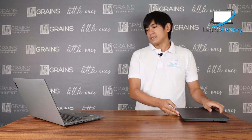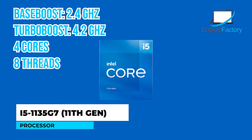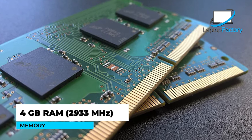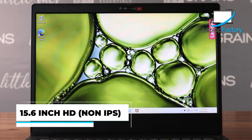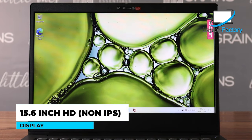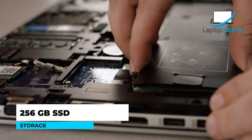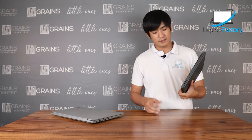Now for the i5 variant: this is an i5 11th gen, model i5-1135G7. Base clock is 2.4 GHz and turbo boost is 4.2 GHz — called Tiger Lake. Memory is 4GB at 2933 MHz, higher than the i3's 2667 MHz. However, the display resolution on this 15.6-inch laptop is only HD, so the i3 actually has a higher resolution. The screen is non-IPS for both. It also comes with a 256GB SSD. Let's call our technician to check what's upgradable on these units.